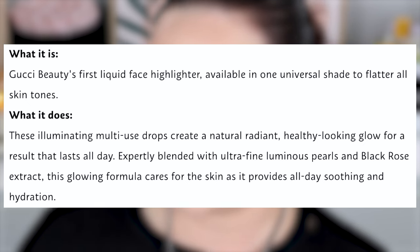If you buy this from Sephora Australia or David Jones or whatever, it's about 89 Australian dollars. If you go onto Selfridges, it is a bit cheaper — about 66 Australian dollars. I don't know why ours is so much more expensive, but if you have a Selfridges shipping membership, I recommend getting it off there. And obviously if you're in the US, UK, or Europe, it's going to be a different price, probably cheaper. The description of this product is illuminating multi-use drops — create a natural radiant, healthy looking glow for a result that lasts all day. Expertly blended with ultra fine luminous pearls and black rose extract.